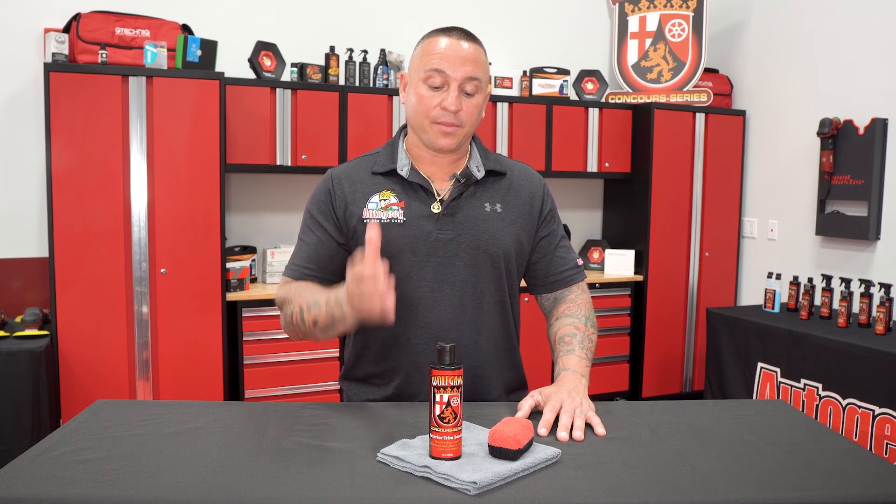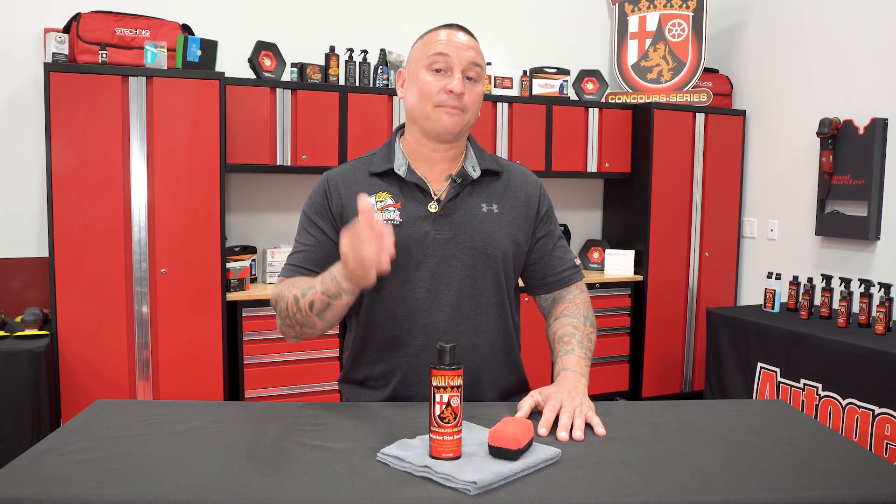This will help give a nice natural satin finish. The biggest benefit is that it is a polymer base, so it's not water-based that's going to run off after the first one or two rainstorms. This is highly durable and resistant to the elements and, of course, water resistant. You'll notice that the water will actually bead up on the surface, hence making this last for months versus weeks or days. That's where the true benefit of a polymer-based trim sealant really comes into place.